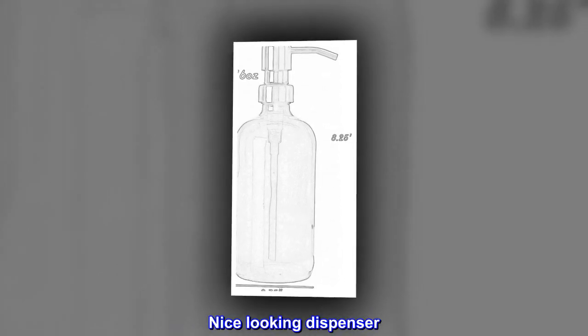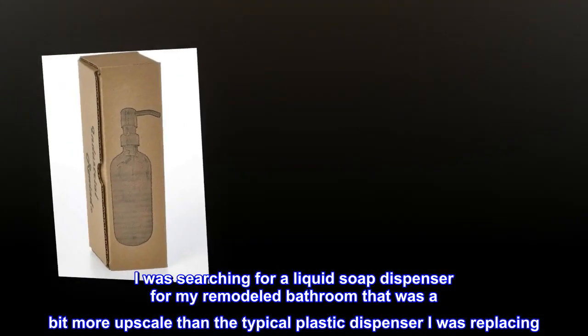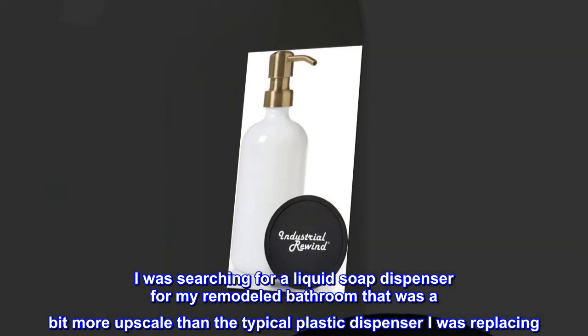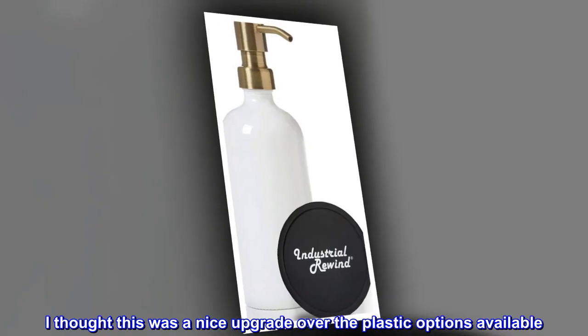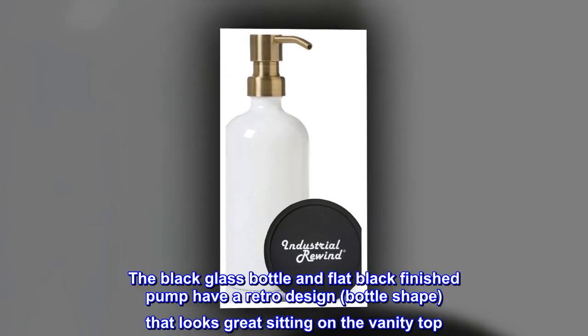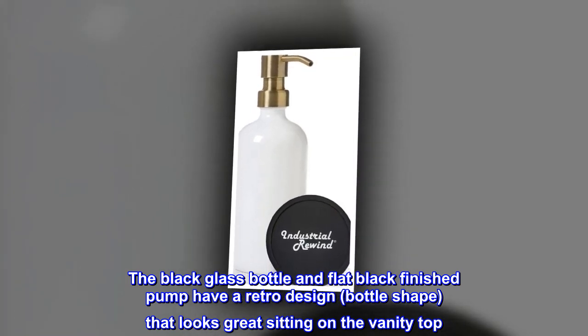Nice looking dispenser. I was searching for a liquid soap dispenser for my remodeled bathroom that was a bit more upscale than the typical plastic dispenser I was replacing. I thought this was a nice upgrade over the plastic options available. The black glass bottle and flat black finished pump have a retro design bottle shape that looks great sitting on the vanity top.